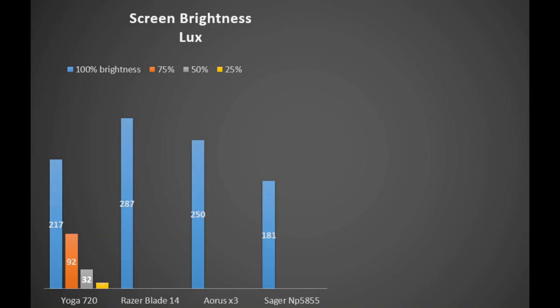Reducing the brightness makes it hard to see, and the brightness is not linear: 100% is 217 lux, 75% is 92 lux, 50% is 32 lux, and 25% is only 10 lux. In comparison, the Razer Blade 14 has 287 lux and the Aorus X3V7 has 253, though it's still brighter than the similarly specced Sager NP5855 TN panel at 181 lux. Lenovo likely does this to increase battery life. I'd say 40% brightness is the bare minimum I used for testing battery life.